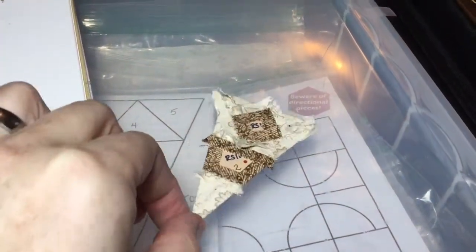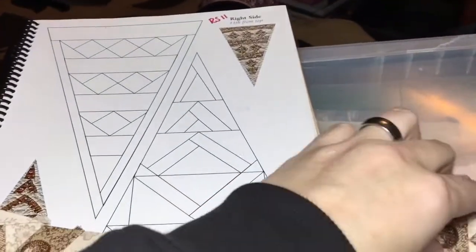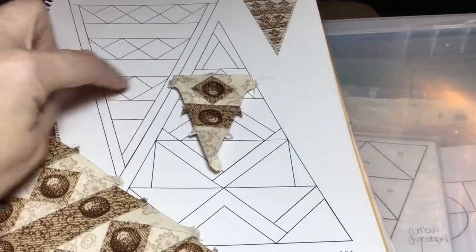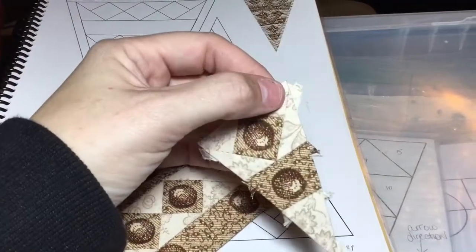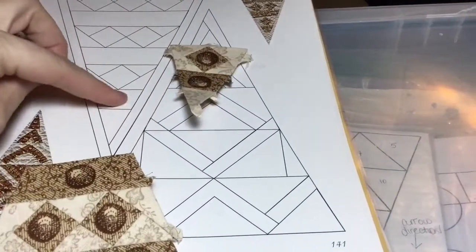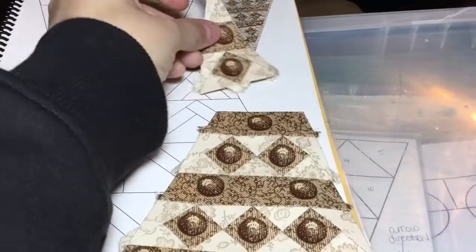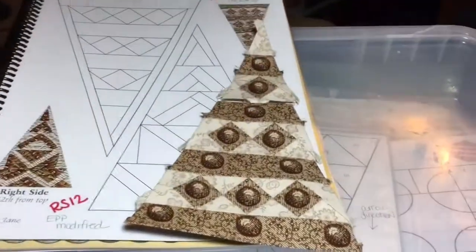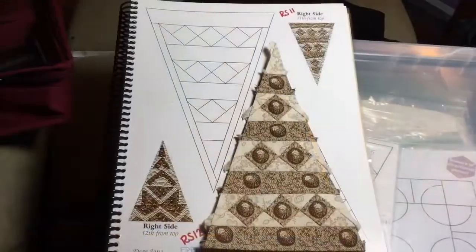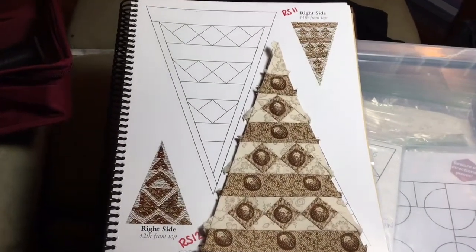I've got my tip assembled. This is the top row — you've got the two triangles with the flat bits on either side above that point, then the band, then the tip. All I've got to do now is connect this to that, and I will have my completed RS-11 triangle. After connecting the bits, I now have my completed RS-11 triangle.